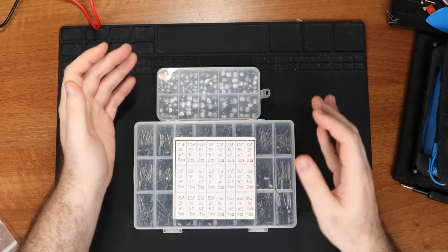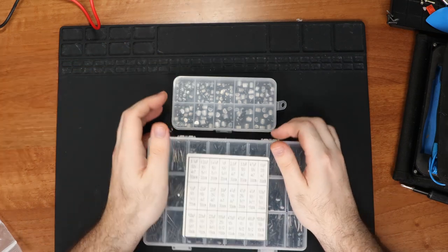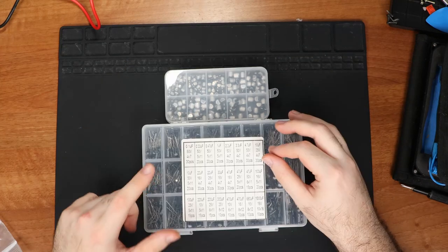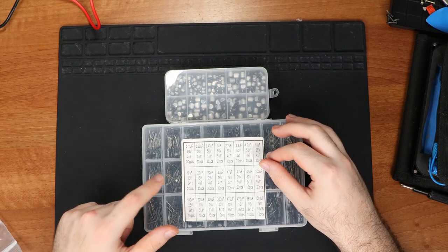I never buy specific capacity replacement kits because usually they're extremely overpriced. I prefer buying generic kits and working off of what I have, or what is closest to what I need. In the description you can find links to these kits, as well as links to all my tools and multiple ways to support me.